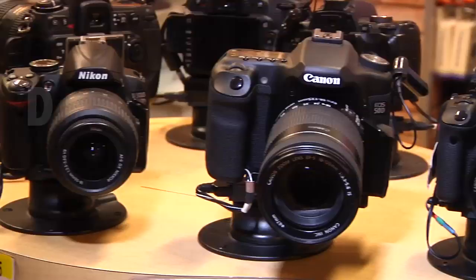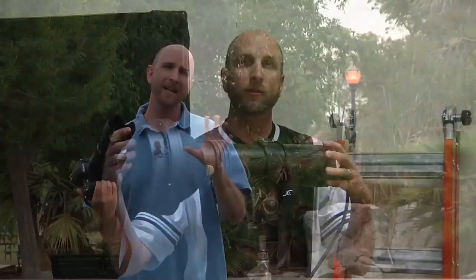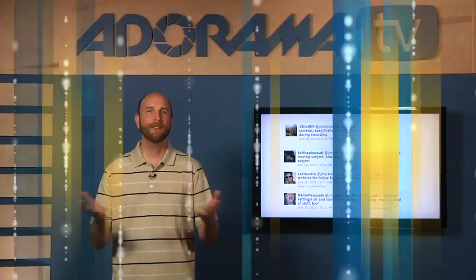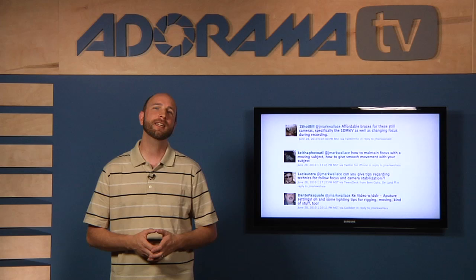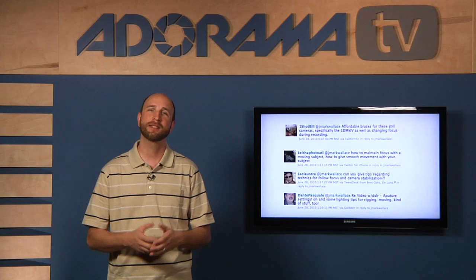Adorama TV presents Digital Photography One-on-One, where we answer your questions. Here's your host, Mark Wallace. Hey everybody, welcome to this week's episode of Digital Photography One-on-One. I'm Mark Wallace. This week we're going to be talking about shooting video on a DSLR camera. We've got a lot of questions on Twitter as well as the askmark@adorama.com email address, and almost every question focused on one of four things.